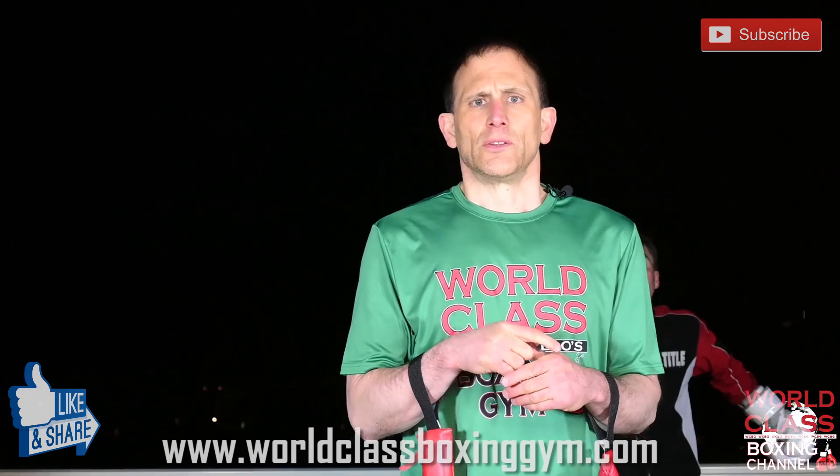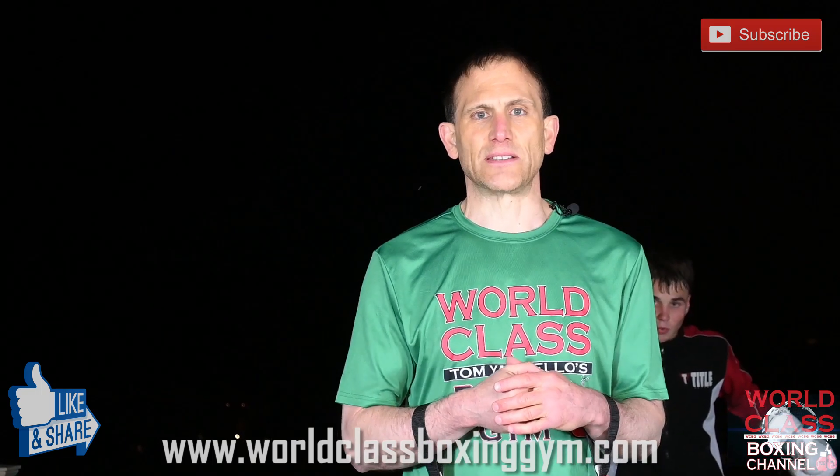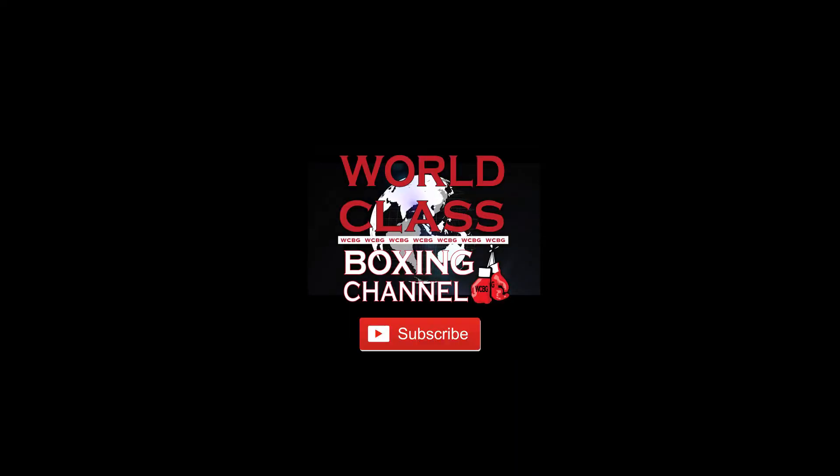Also, don't forget to like, share, and subscribe and comment below. I'll see you guys next time. Bye.